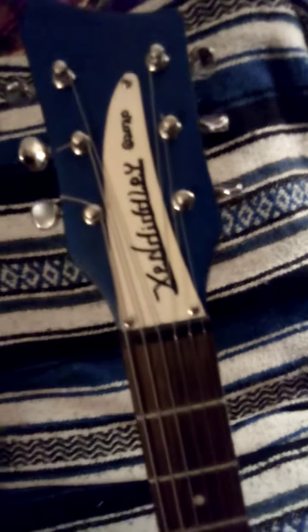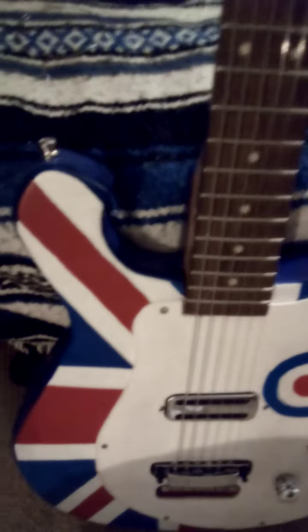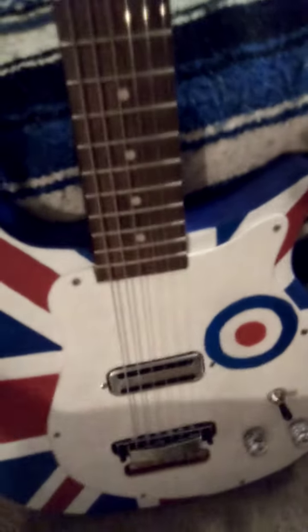This is made out of a First-Act neck — these necks aren't that bad. The body itself is made out of maple. My cat wants to get in here — say hi Bubba! Anyway, this is made from birch plywood here and also on the back. This guitar is semi-hollow.